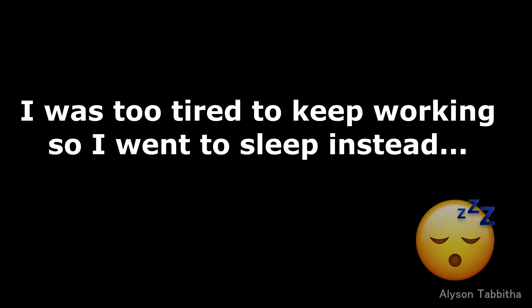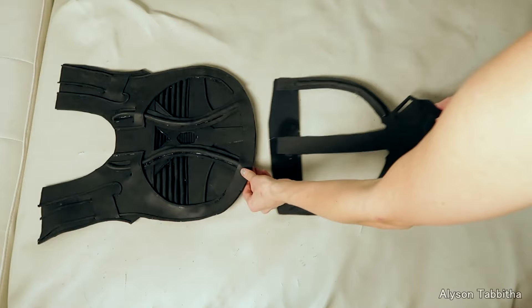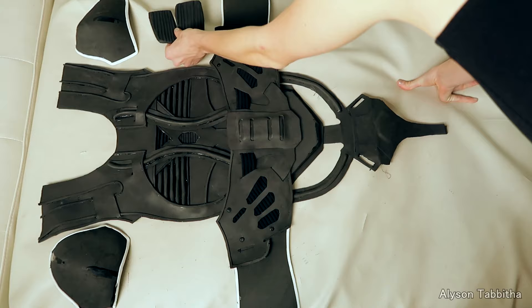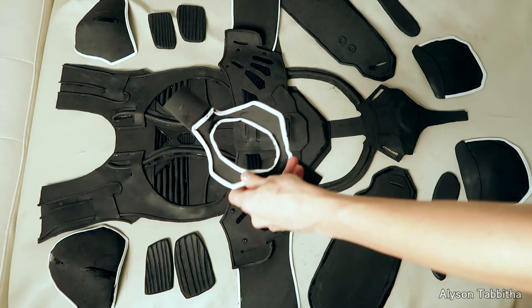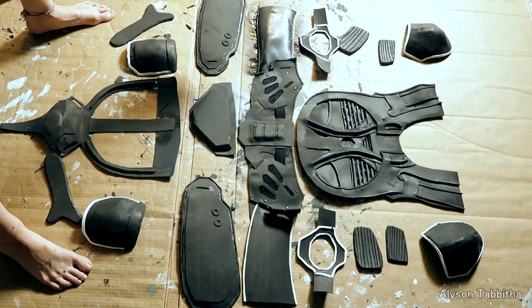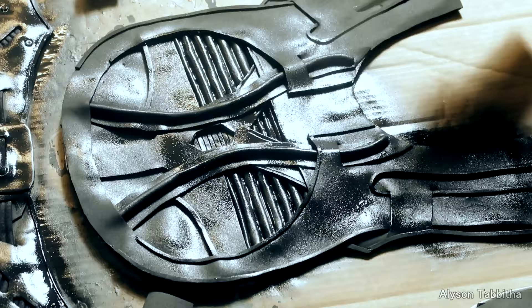I also wanted to mention I got these shoes. I'm laying out all the pieces so you can see how they will be placed. Now it's time to paint the base coat. I use black Plasti Dip and apply about three or four layers, letting it dry between each coat. Before this I did go over all the foam lightly with a heat gun to prep it for painting, but that's optional.